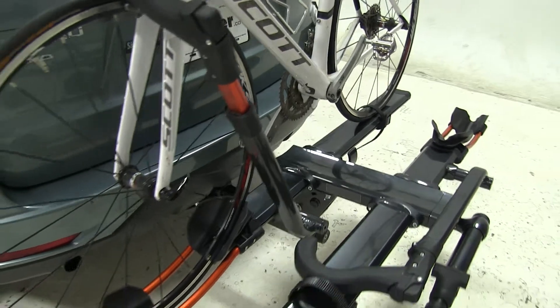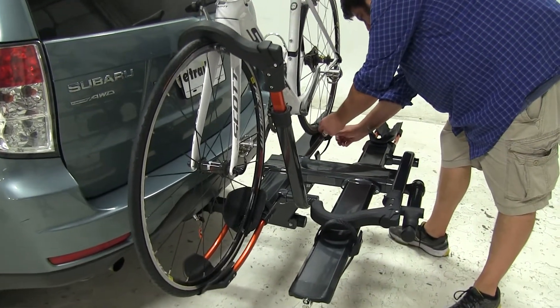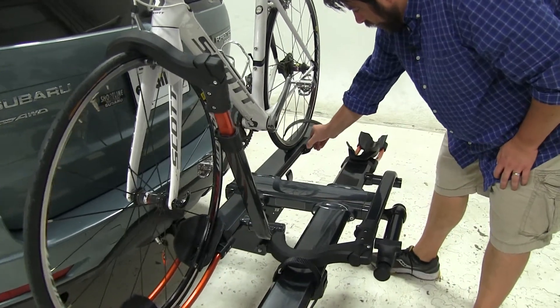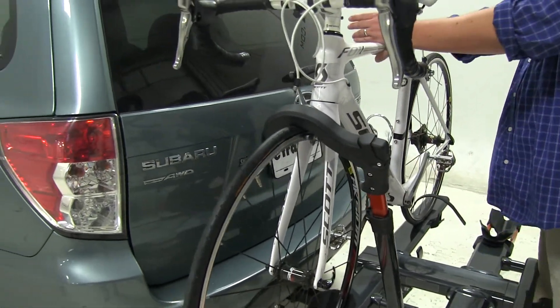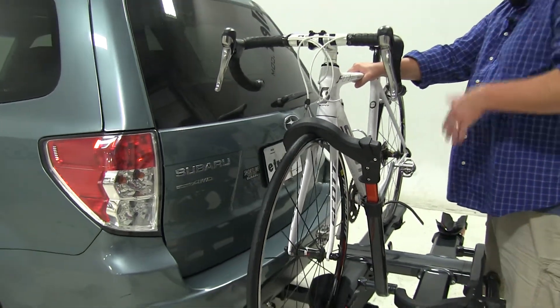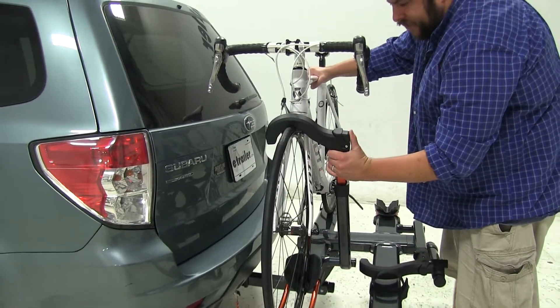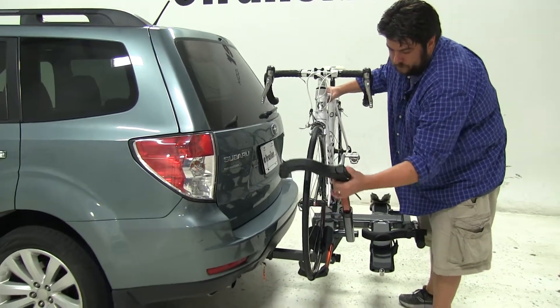Let's go ahead and take the bike off and set it aside. We'll loosen up the wheel strap in the rear first by pushing on the tab, and you can see it does move. Then with the wheel hook up at the front, we want to make sure we're holding onto the bike because we don't want it to fall into the vehicle once we release it. We'll push the trigger at the top of the wheel hook, push up, and away.